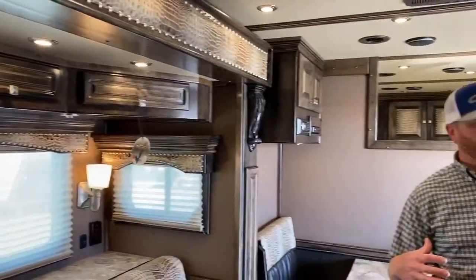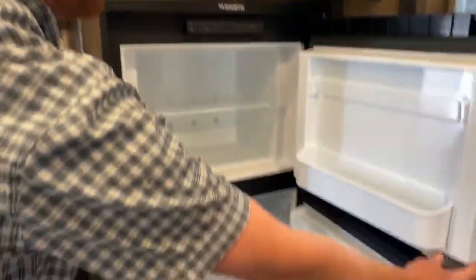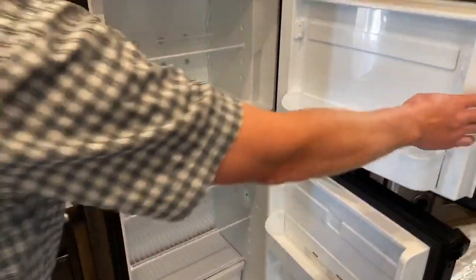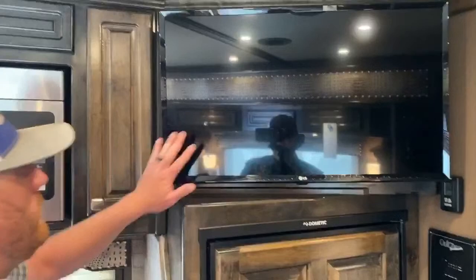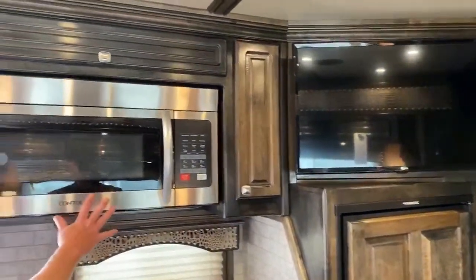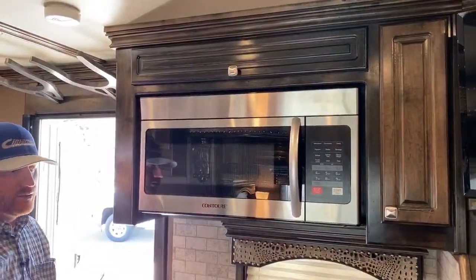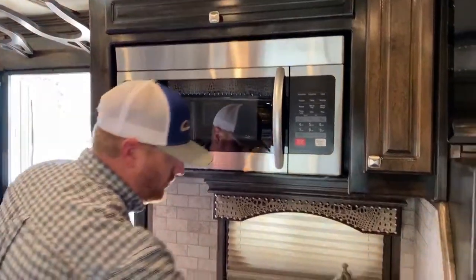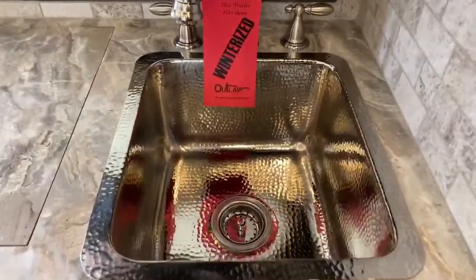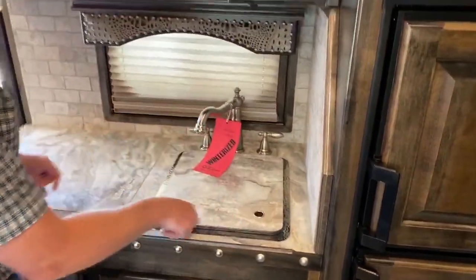Working back into the living area, you've got your 6.0 refrigerator and freezer — great ability to take a lot of food and drinks with you, and a good-sized freezer, not the little dorm freezers. There's a flat screen TV above that. It's got a convection microwave oven, which is a great feature — whatever you're carrying in your freezer, you can cook about anything in there. One thing I want to show you is this sink — that is a deep, deep sink. We've gone with a lot of silver accent to this trailer, and we really like the color pattern.